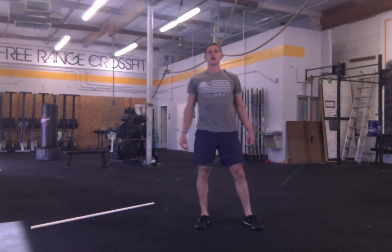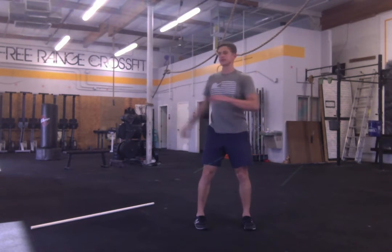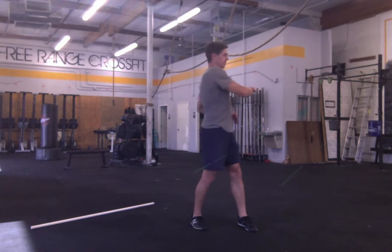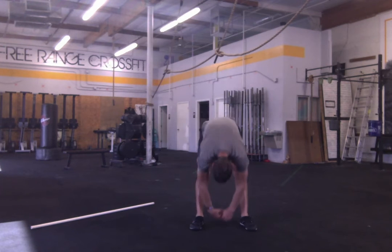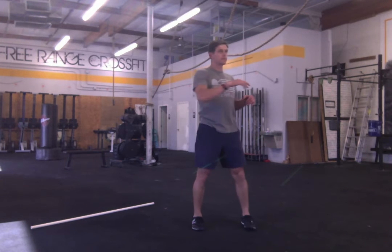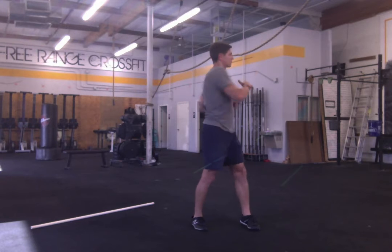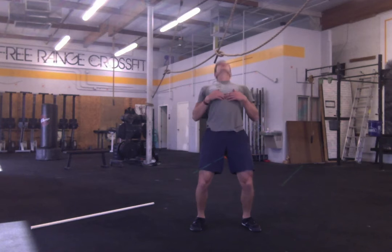And stand. Okay, so let's wake up the spine and trunk a little bit. We'll get the twist and reach, and round and arch. When you twist and reach, try to get to a straight arm as straight back behind you as you can.